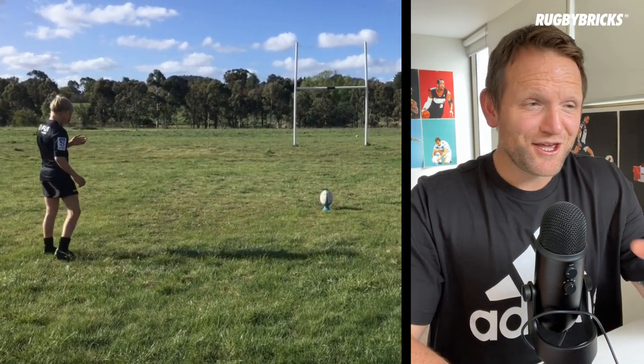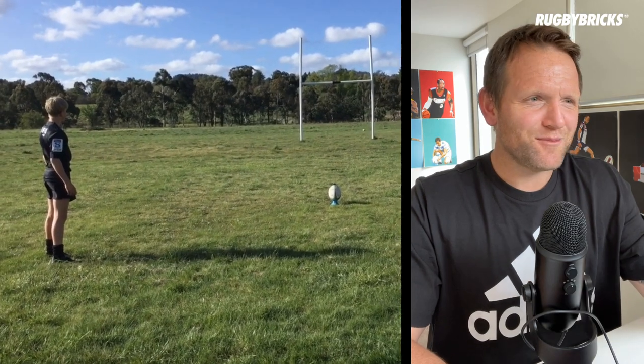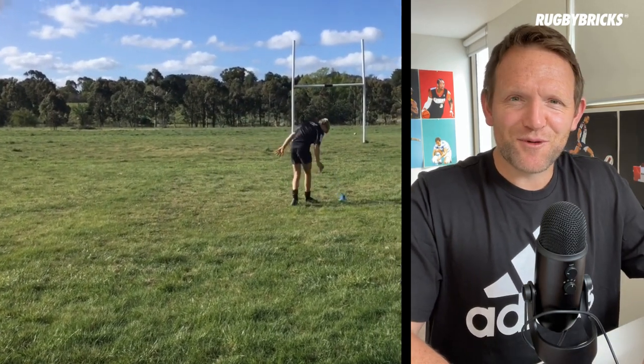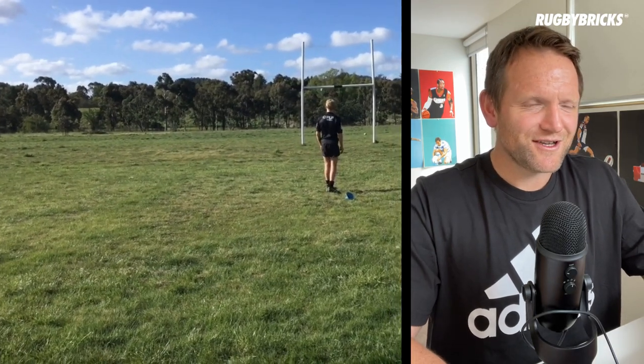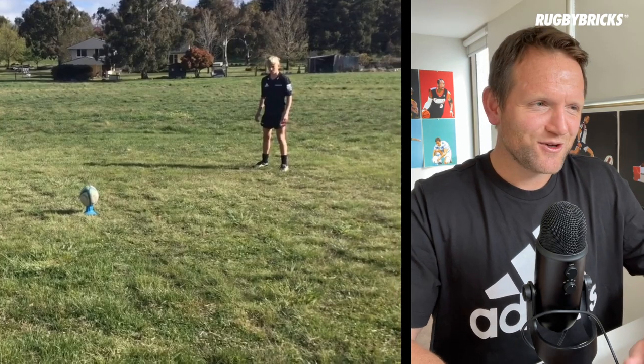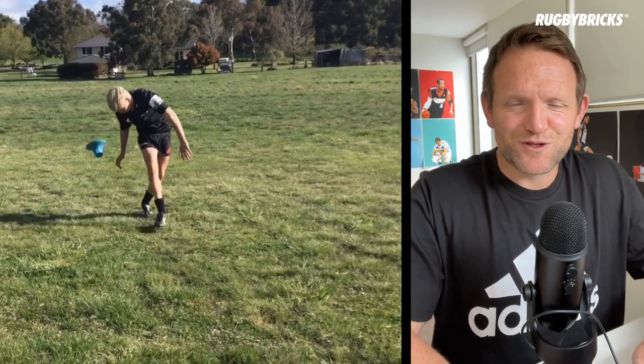Hey Oliver, thanks so much for sending through your video. Firstly, what an amazing setup you've got at home — the paddock, the post, the setup. Really cool to see that you've just made some posts out of PVC pipe with the black dot. There's no excuse for you not to get out there and be kicking each week. So excited to get through this review, and awesome to see you using the RB Vortex kicking tee.